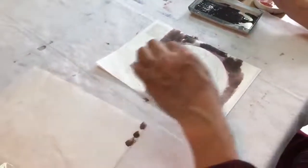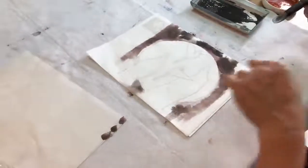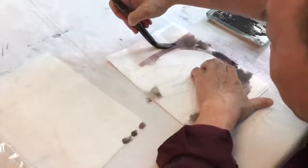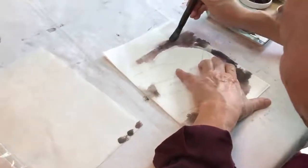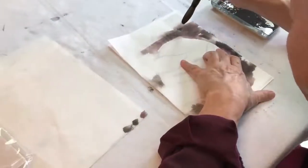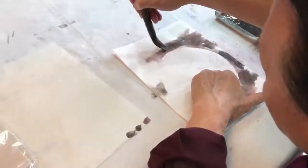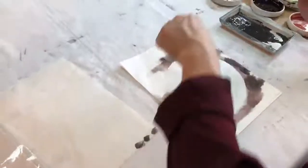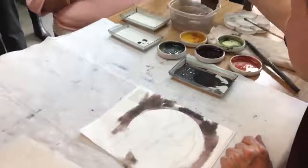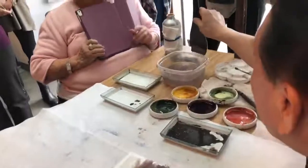Whatever is happening, leave it alone — just don't want solid edges. If the edge here bothers you, you can lay the brush down over it and use some stronger color on top to make it go away. What we want is that softening edge on the top.